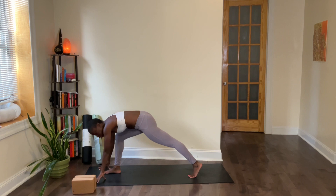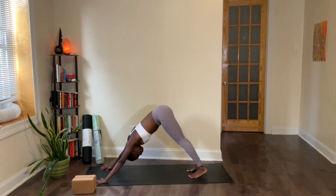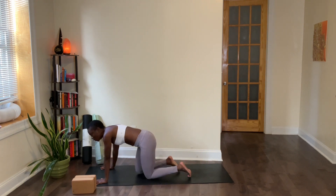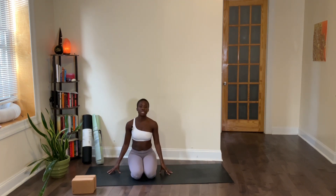To safely come out of power lunge, just drop both palms down. Now you're in your low lunge, step your right foot back to down dog, let it go. And that is your power lunge right there.